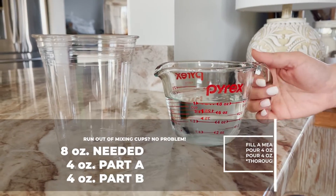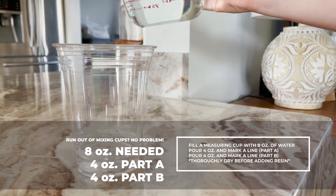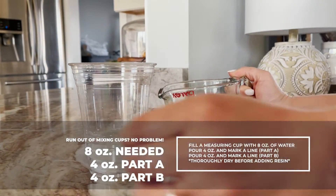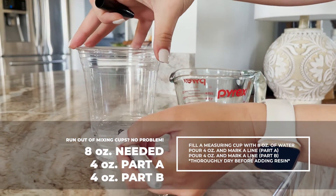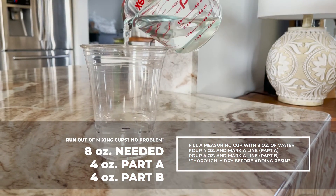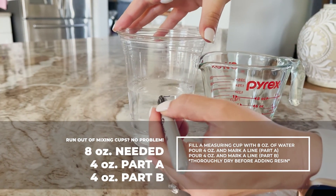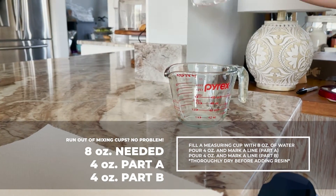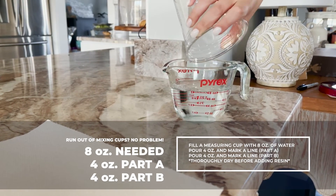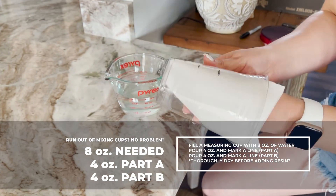If you ran out of mixing cups, no problem — grab your measuring cup from your kitchen and determine how much epoxy resin you need. For this example, it's 8 ounces. Fill up your mixing cup with 8 ounces, and since we're using tabletop, divide that by two: 4 ounces of part A and 4 ounces of part B. Pour it in the cup, mark your lines, and you're ready to rock. One important thing to keep in mind: get all of the water out of that mixing cup. Epoxy resin hates water — it'll foam up and turn white.